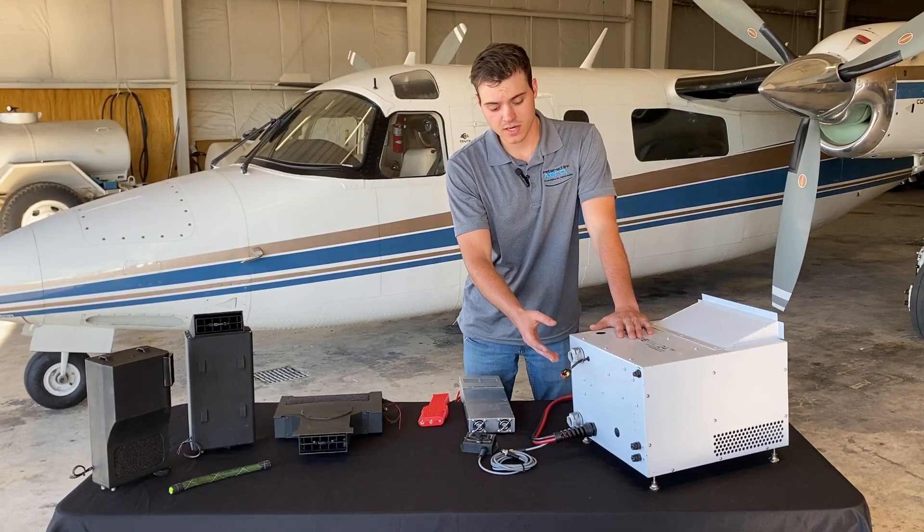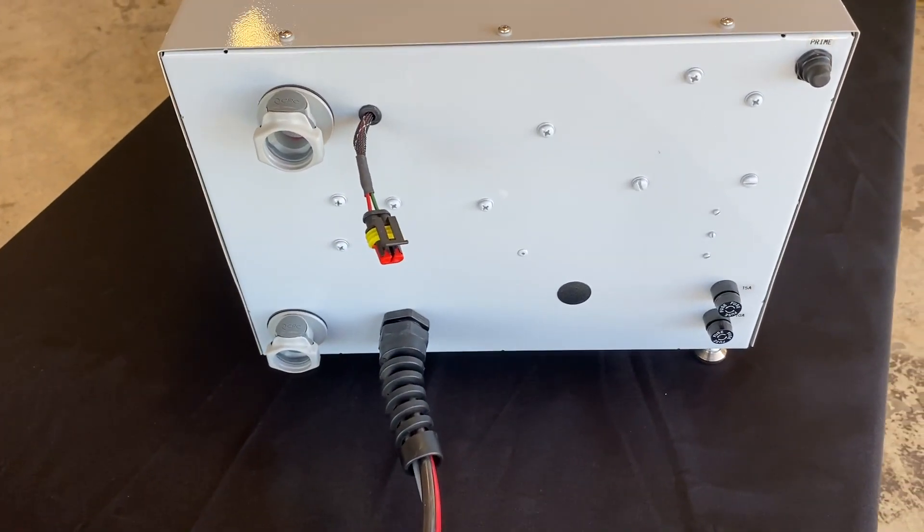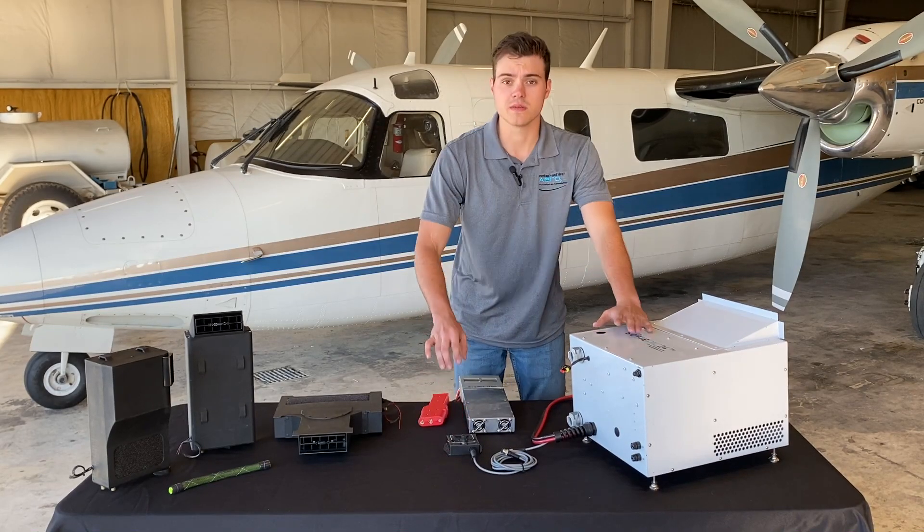Up front, you have all your controls and connections. You have your fan wire, and then you have your remote wire with your wired remote, where you can control the system up front.